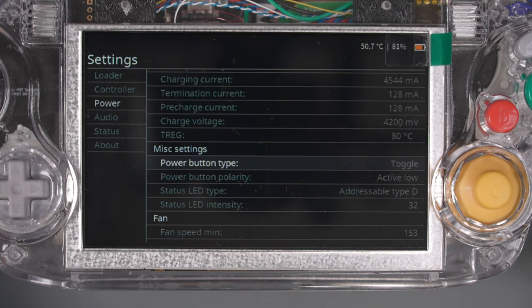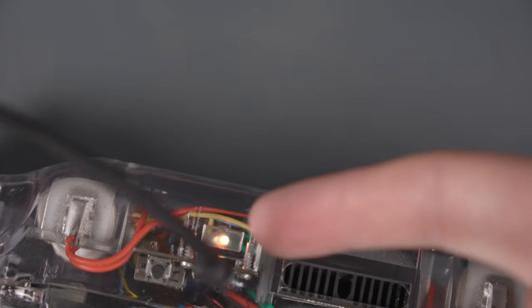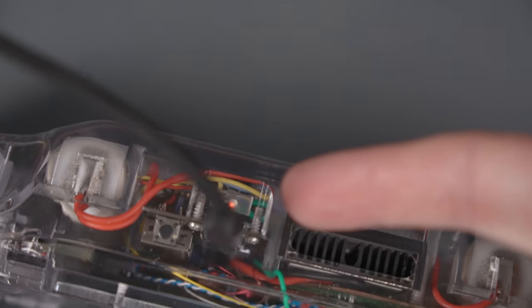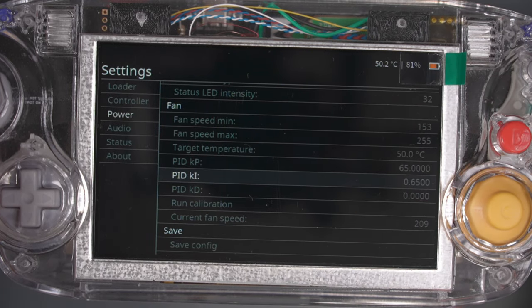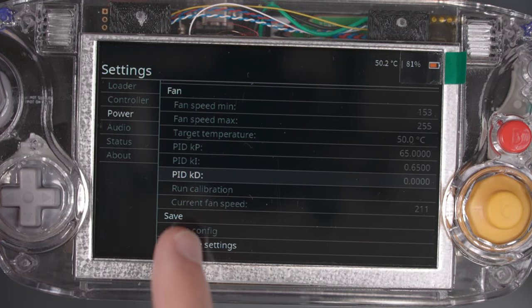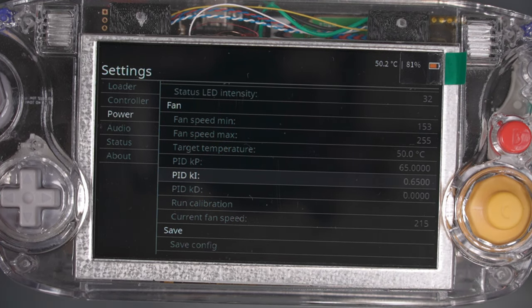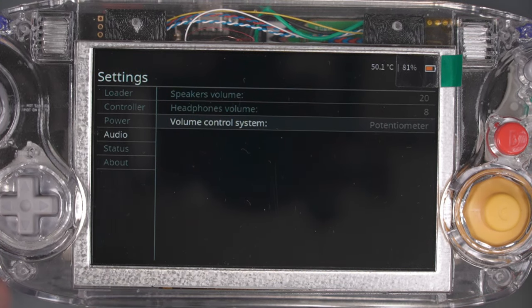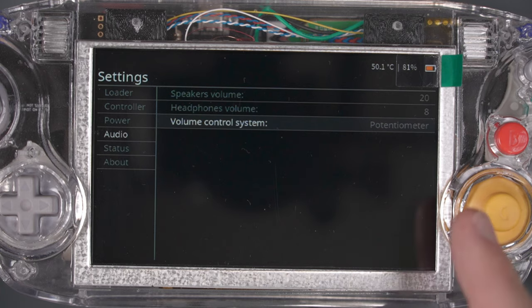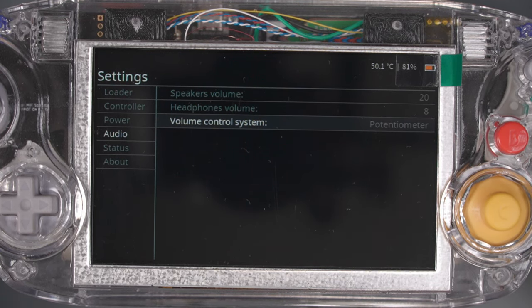Change the status LED type to addressable type D — that's for the addressable LED which tells you when it's charging and when the battery is full. For fan settings, I ran the calibration which does a PID tune of the fan and automatically sets those parameters. Then save the config. The only thing I changed in the audio menu was the volume control system — I changed it to potentiometer because we have a potentiometer control wheel at the bottom.